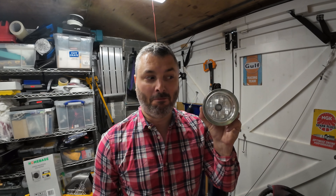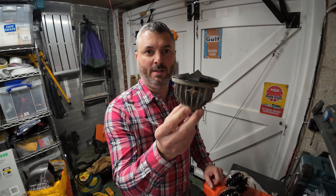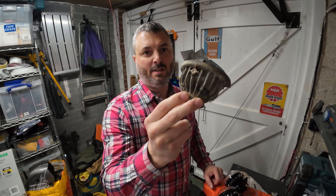Welcome back to the channel, today we're talking about fog lights. When I bought the truck, one of the fog lights at the front was smashed, and the father-in-law who had it before me had decided just to put some tape over it to cover it up. This is kind of what it looked like from the front of the car — as you can see, that's pretty knackered.